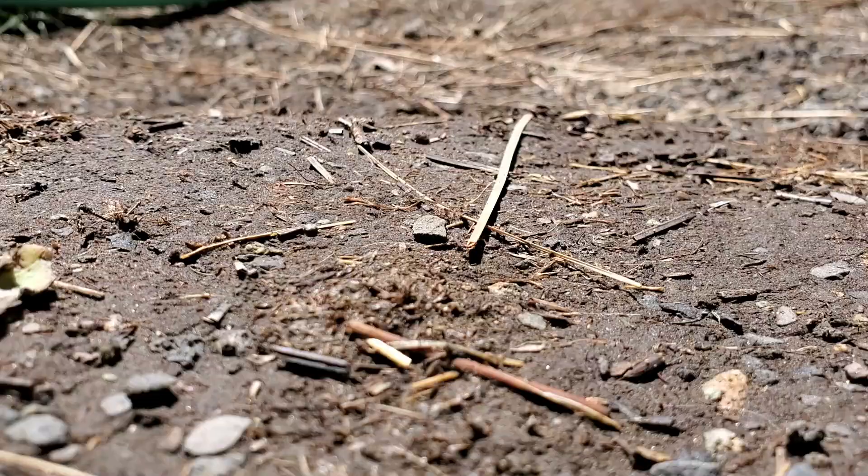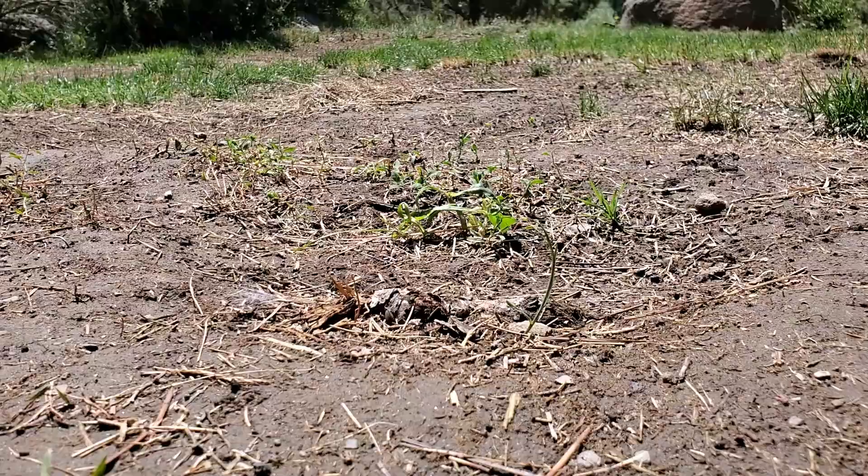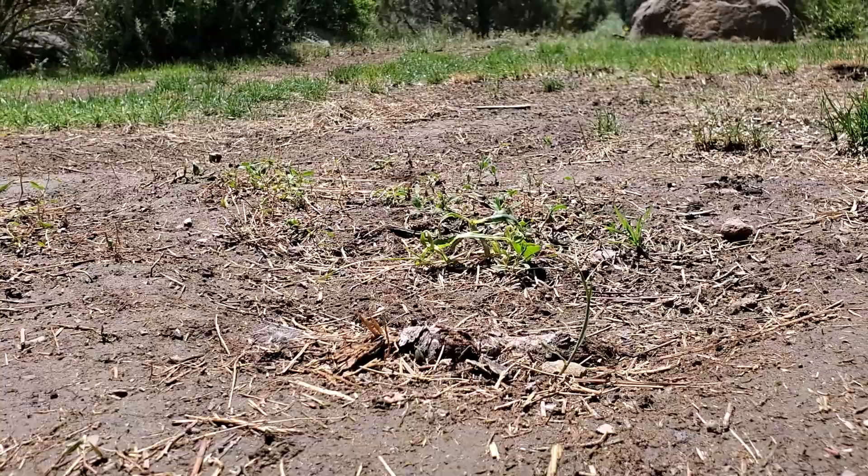Hey guys, this is Brian Mounts. I run turfmechanic.com and this channel. Today we're going to be talking about this lawn — more specifically, we're going to be leveling this lawn. And here's the kicker: we're not going to use a leveling rake, because there is a huge mistake that people make when leveling lawns. Most of the time, you don't need a leveling rake. Let's explain.